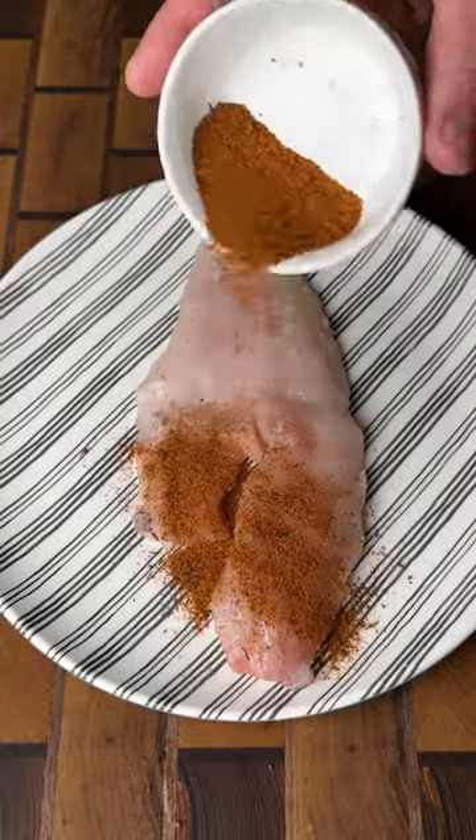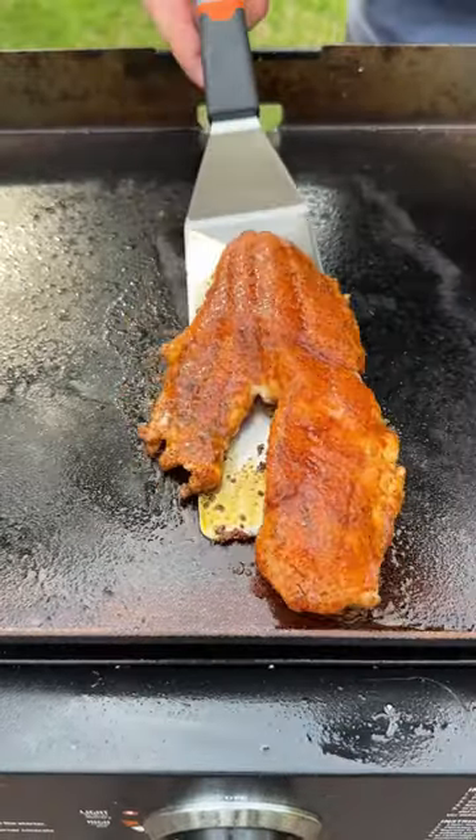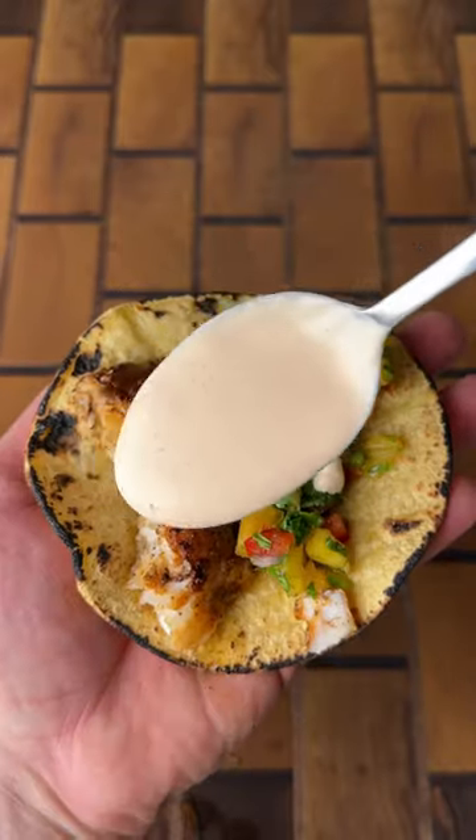Next, we're going to season up our walleye fillet with blackening seasoning. Get it on the griddle for about three or four minutes each side until you've got some nice flavor built up. Assemble your taco with everything and dive right into this sweet and spicy bite. This was so good.